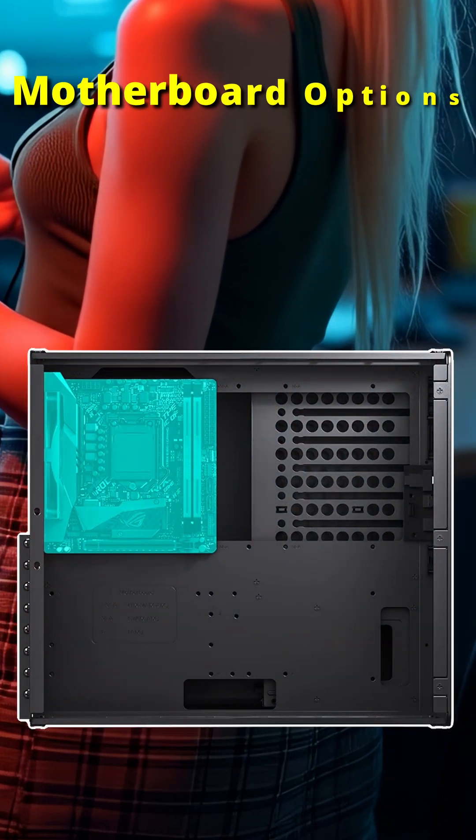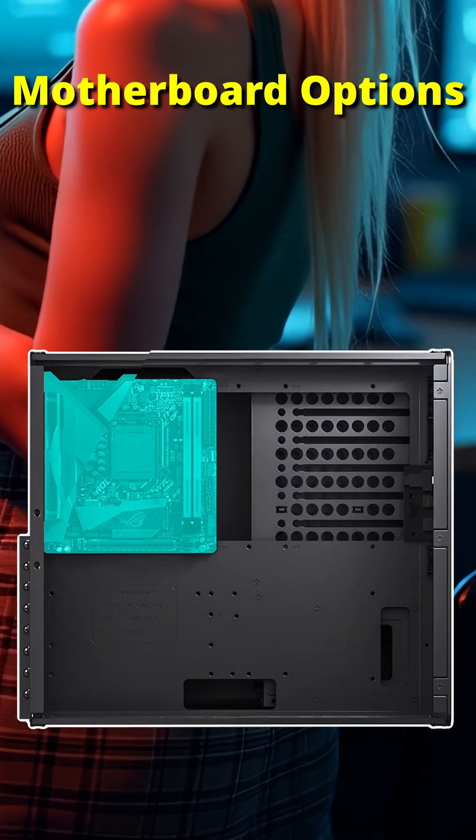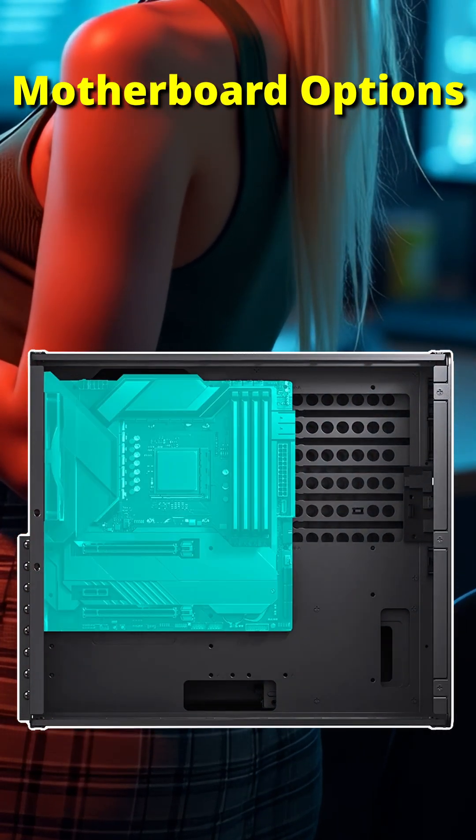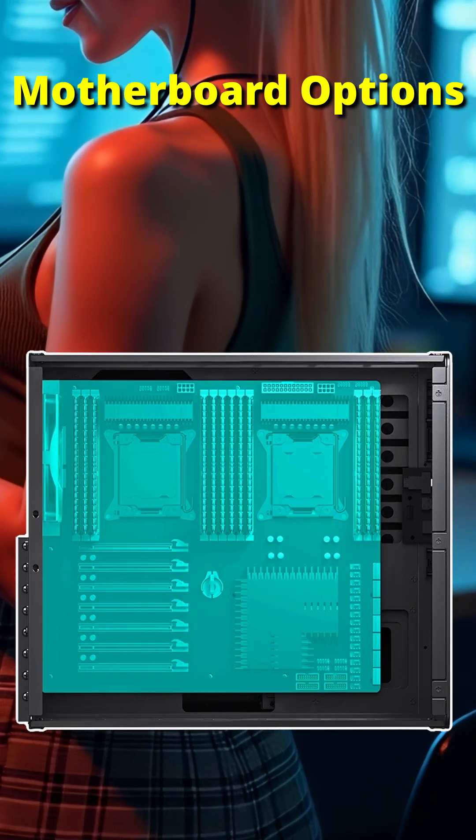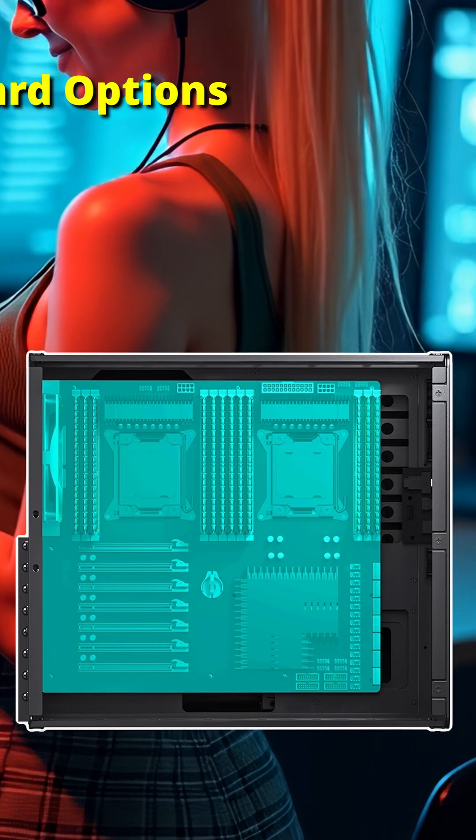Speaking of the interior, the case provides ample motherboard space — from an ITX if you are wanting to go the power-sipping NAS route, all the way up to an EATX beast with multiple sockets and GPUs for Homelab applications.